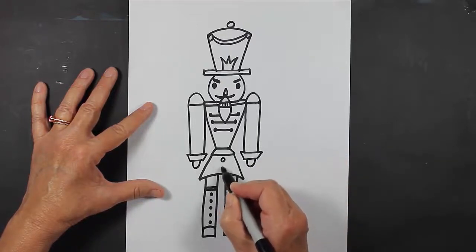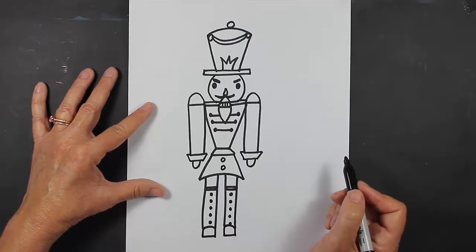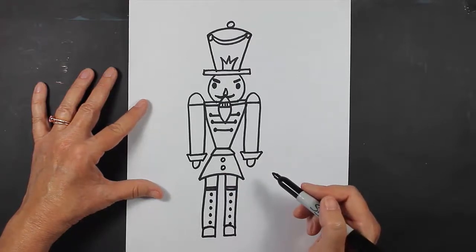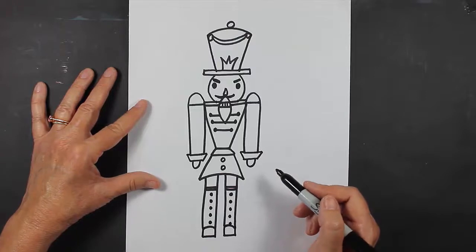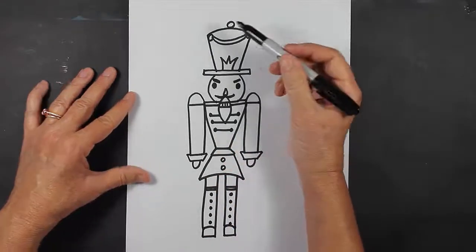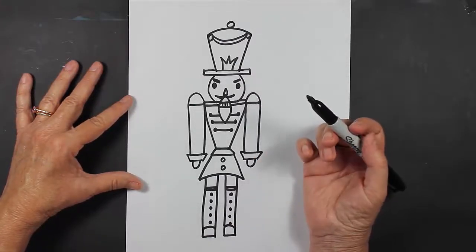Let's put a little bit of buttons right here. Now at this point, if there's anything else you'd like to make on your nutcracker, go ahead and do that. I'm going to create a backdrop for my nutcracker — I'm going to make some curtains because this nutcracker is going to be performing on stage.